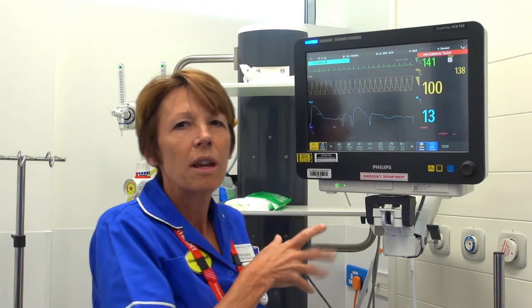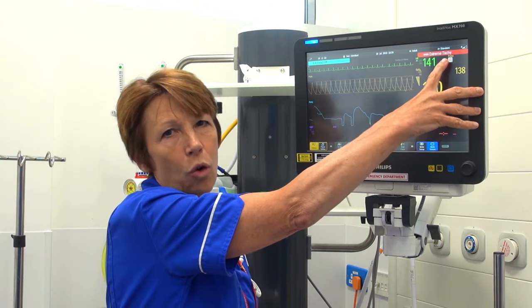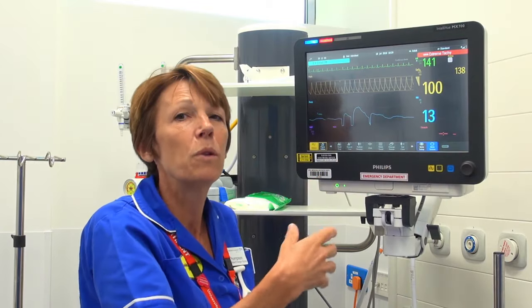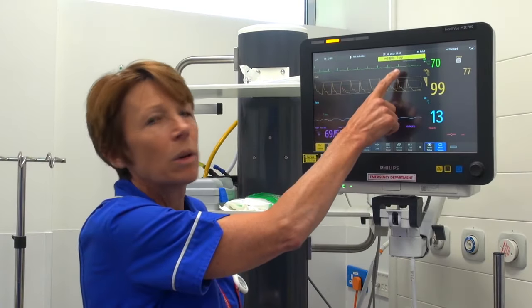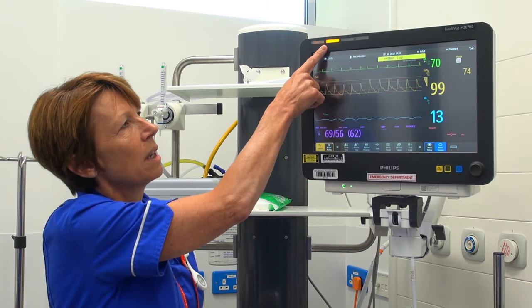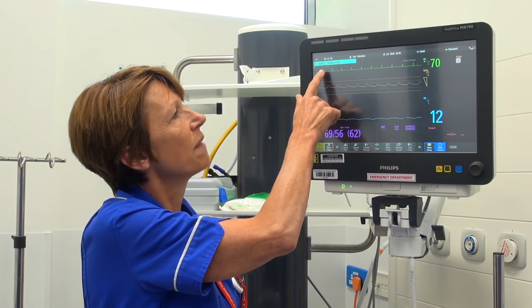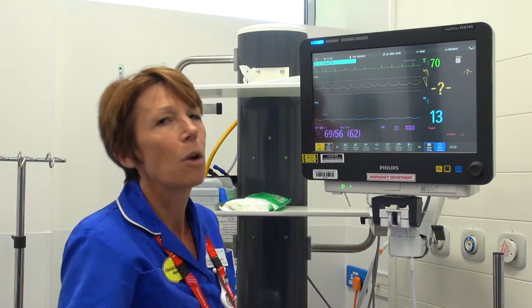This demonstrates what the red alarm sounds like — it's flashing at the top and telling us the cause, which is extreme tachycardia. If it's not responded to it will get louder and faster until somebody switches it off. We now have a yellow alarm telling us the blood pressure is low, with a light flashing at the top and the reason shown. A blue alarm flashes and indicates that the E3 lead has fallen off — that's a low priority alarm.